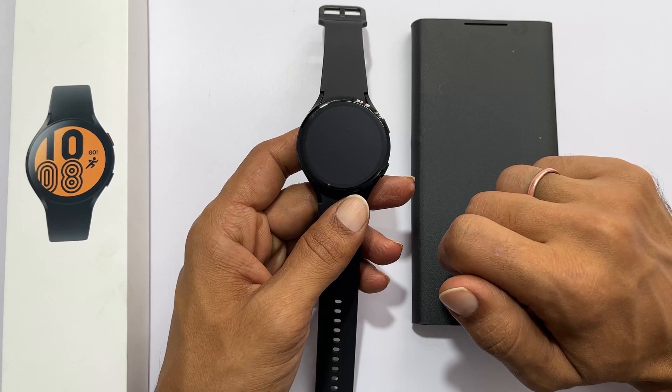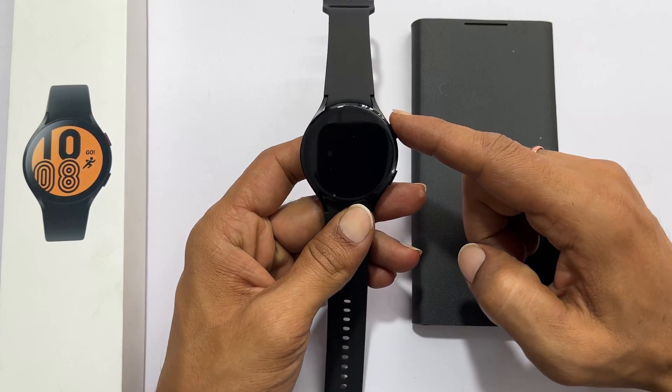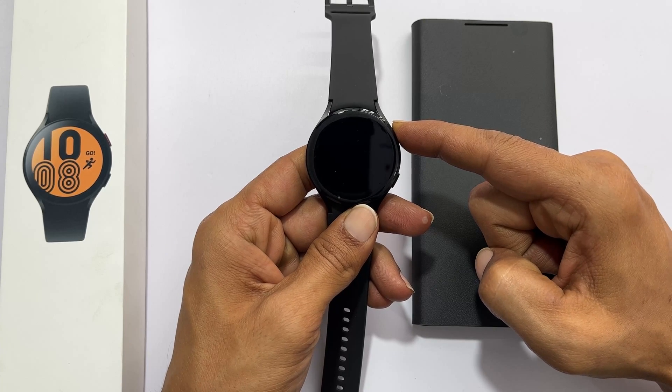First, turn on your Watch 4. For this, press and hold the power button or home button for a few seconds. The Samsung logo appears.